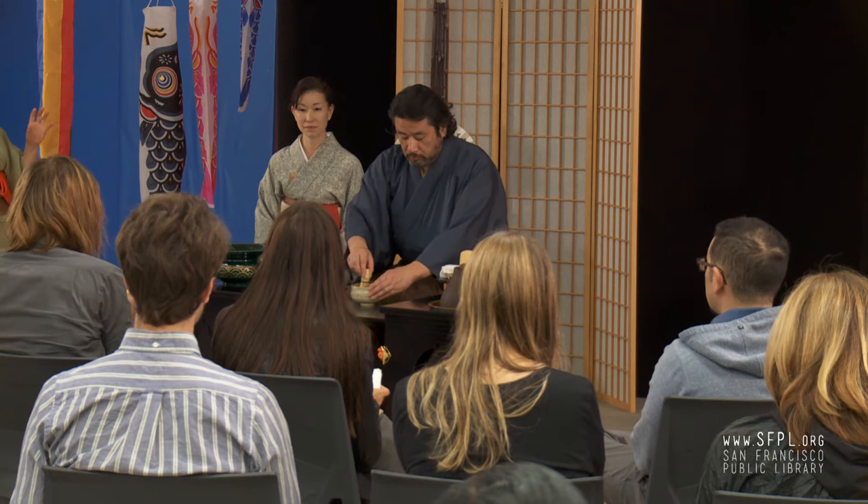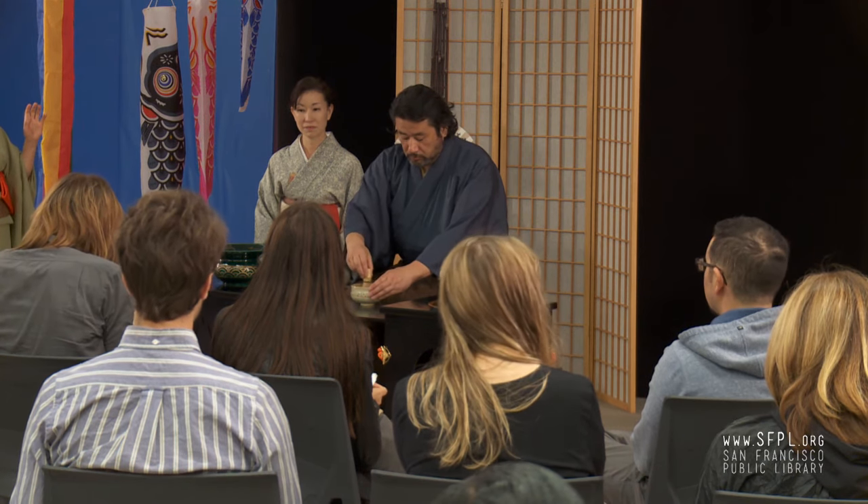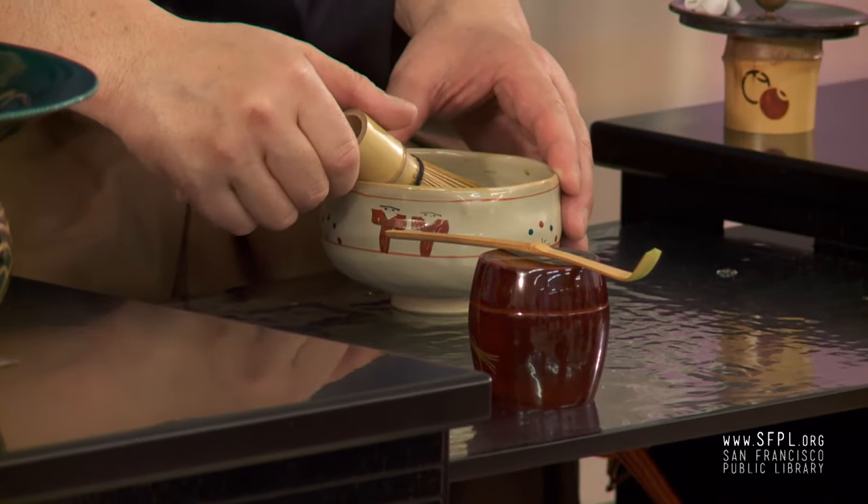Usually a tea room has a theme, just like your party — you have to have a theme. What kind of party. So for instance, Boys' Day — then you decorate any utensil related to Boys' Day. So we decorate it like that.